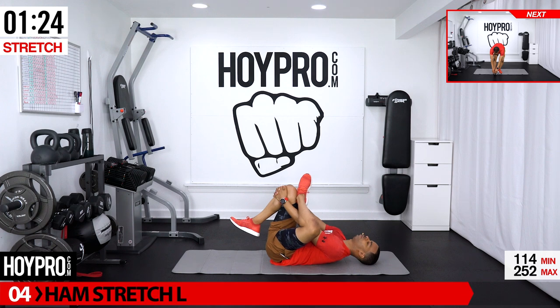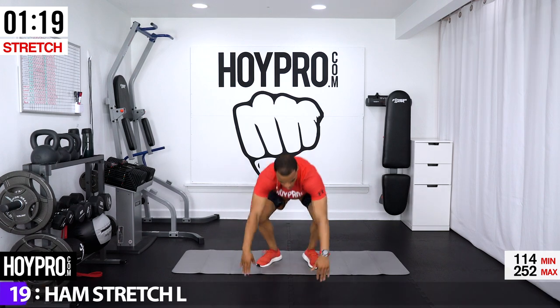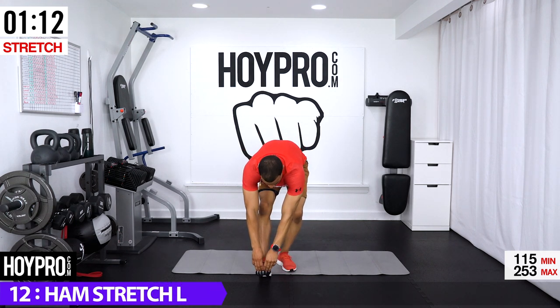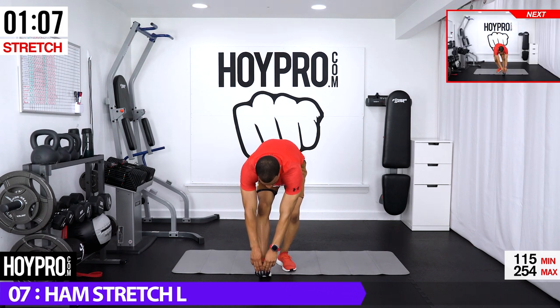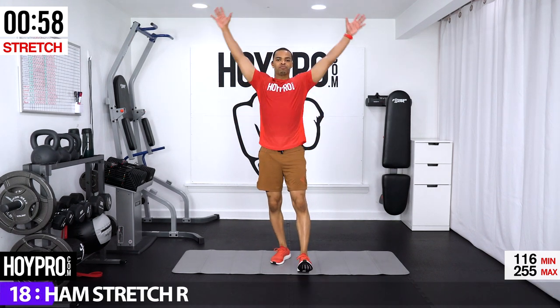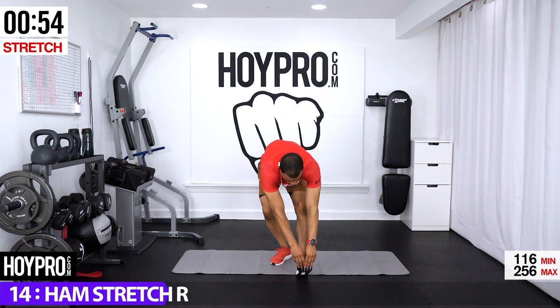Exhale down — making our way up to our feet. Come down, roll it up. Hamstring stretch on the left: inhale up, exhale down, grab onto those toes, push back, flex the foot, breathe it out. Other side: inhale up, exhale down, grab onto those toes, push it back, breathe it out.